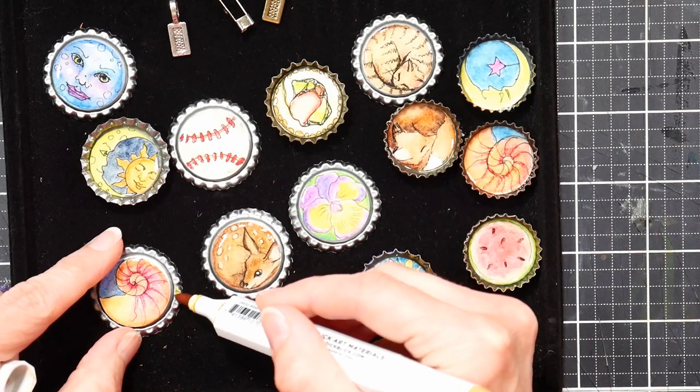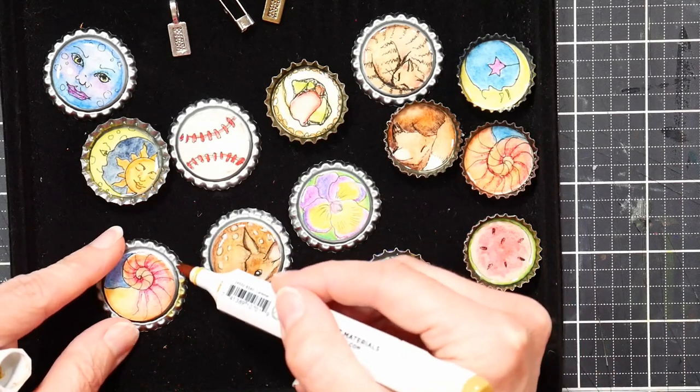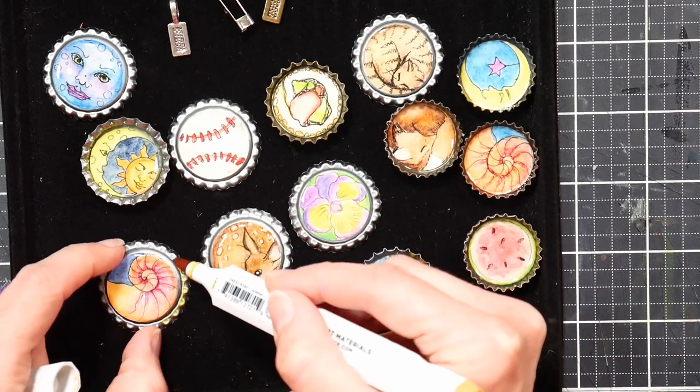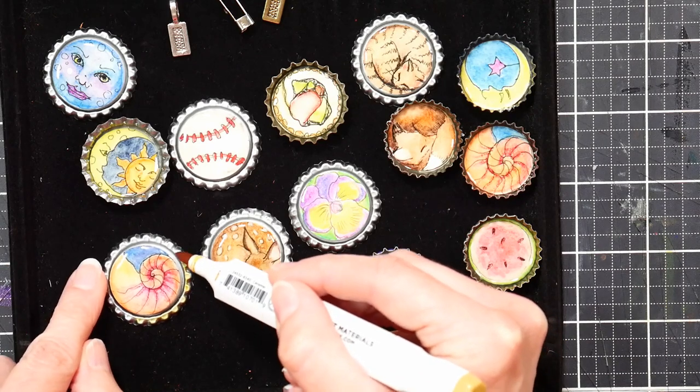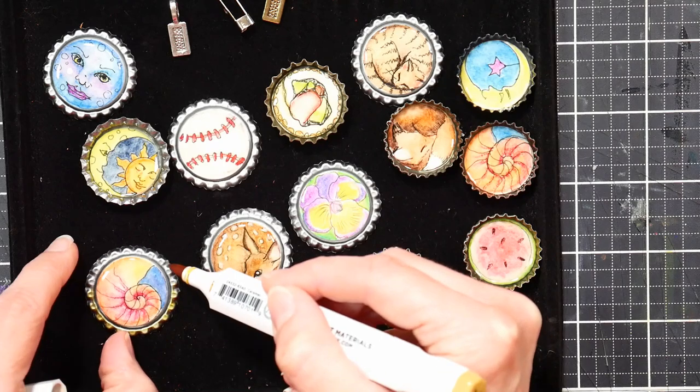If you want to change the color of the frames of your bottle cap ornaments or pendants, you can use any permanent marker. Here I'm using a golden brown Copic marker to make the frame around this nautilus bottle cap look a little more golden so it will match the jewelry finding I'm going to use.